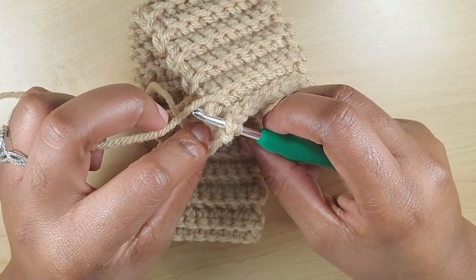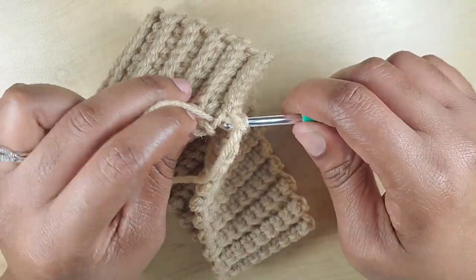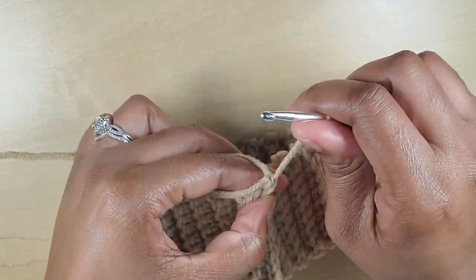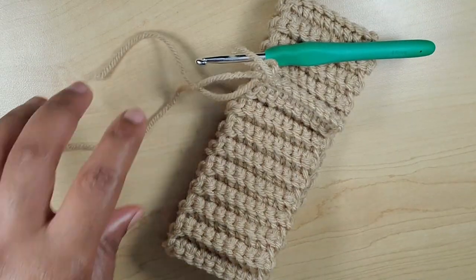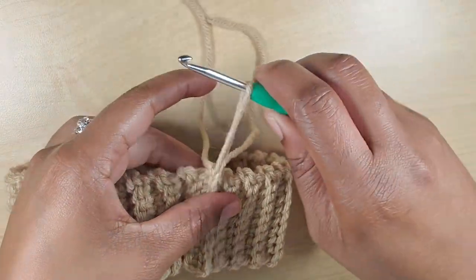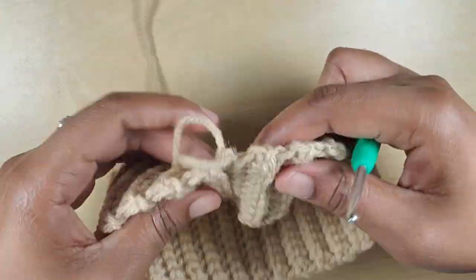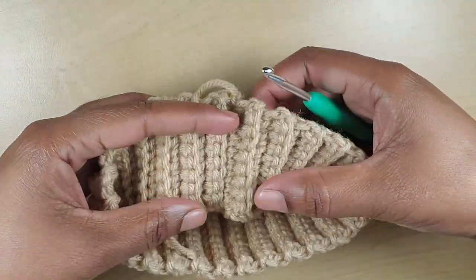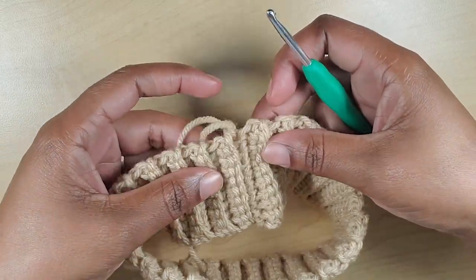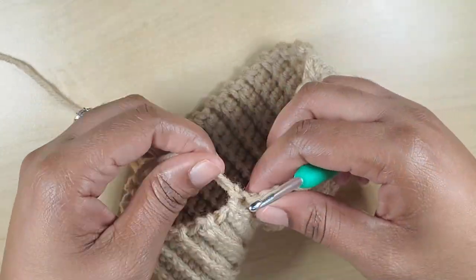At the last stitch, insert into both loops here and go into the back loop of this one, pull through, and make the last slip stitch. Chain one, then cut your yarn. You can see how it looks on both sides — very neat, and you can barely see where the joining is, so it's kind of invisible. Flip your work over; you can start from either side for the next yarn.